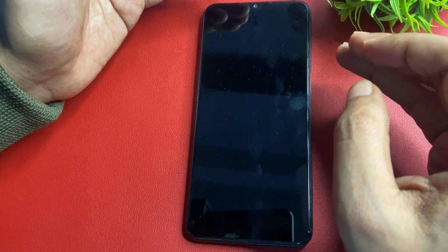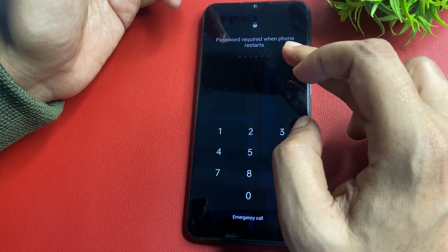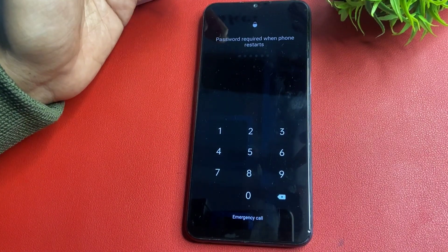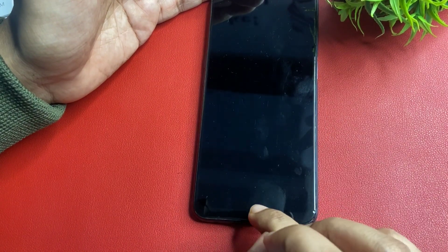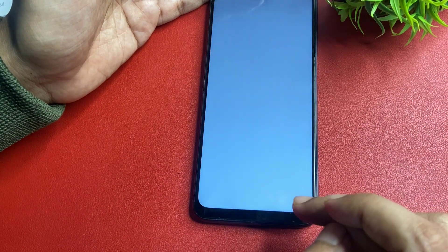Now you can see the screen says 'please enter required password to restart your phone.' You don't have to do anything here — simply go with the emergency call option. You will see the emergency call option on screen; go with that.